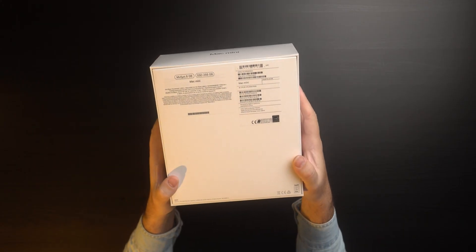You know that feeling like children waiting for Christmas? Mine arrived today — this is the new M1 Mac mini.